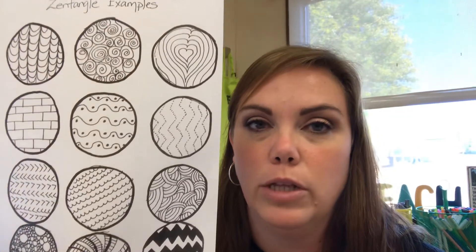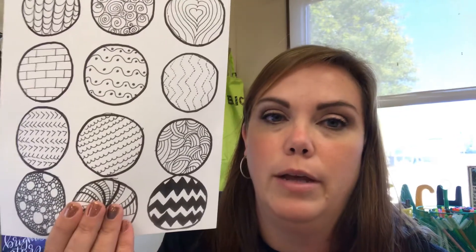There should be an idea sheet attached that you can click on to see some examples of Zentangles — it will look like this. You can look for it there and then have that open to give you some ideas.